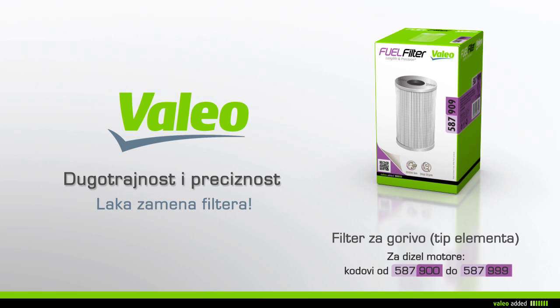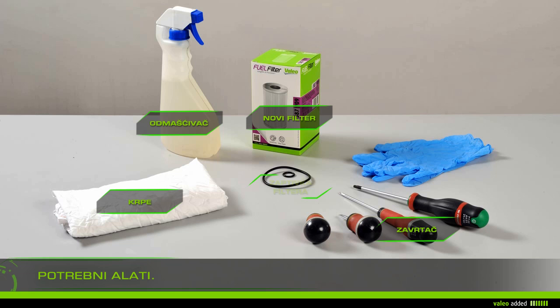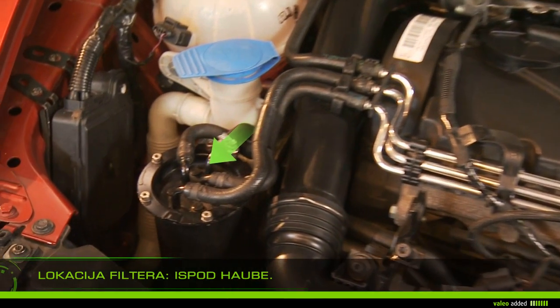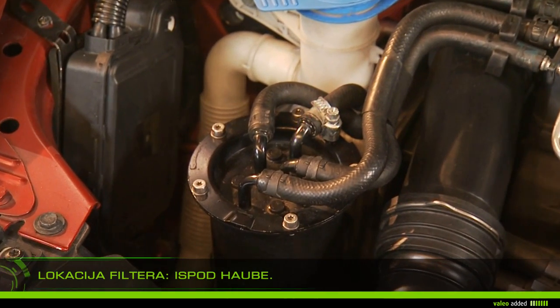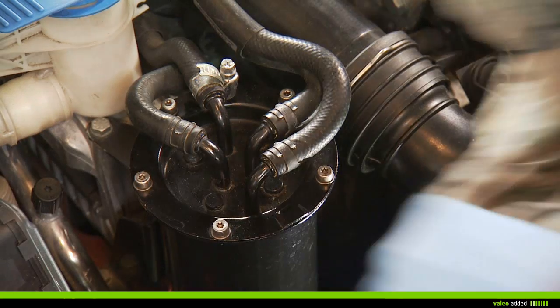Change your fuel filter with ease. To change your fuel filter, you need rags, gloves, cleaner, screwdrivers, the new filter, and the gasket filter. Lift the bonnet and locate the filter in the engine compartment. Put a rag around the filter.